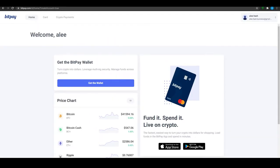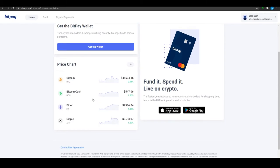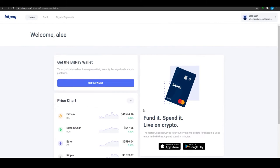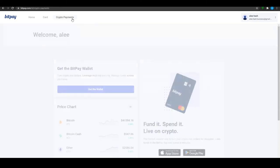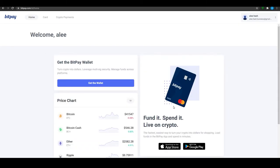Coming back to the main topic — once you have signed up successfully, you will be able to see the prices of all the top cryptos. Right now Bitcoin is very high, as are Bitcoin Cash, Ether, and Ripple. From the top you can track all of your crypto payments and take full advantage of them.